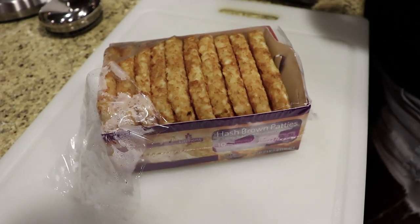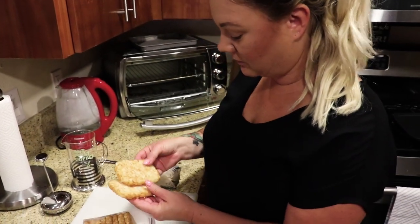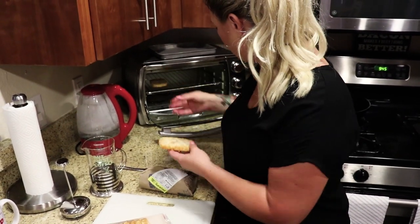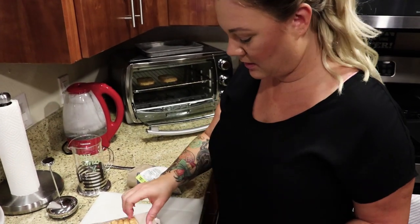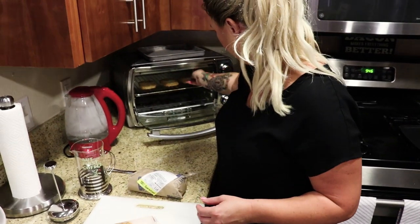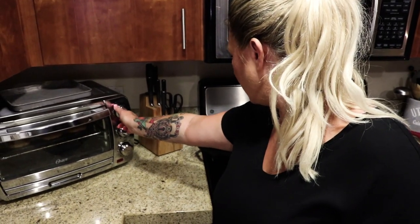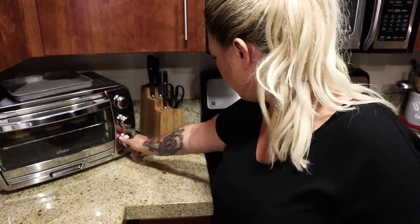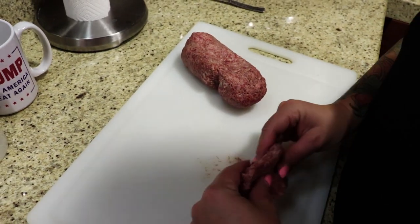So we're going to go with the toaster oven — that thing needs to be clean. We're just going to do two of these. I'm going to put it on convection bake and do it for like 10 minutes at 450. So we're going to make little sausage patties.